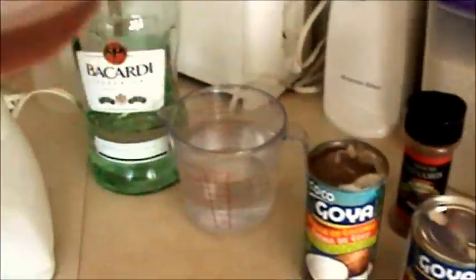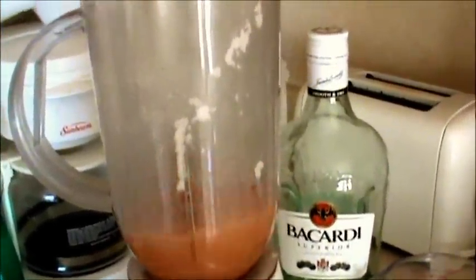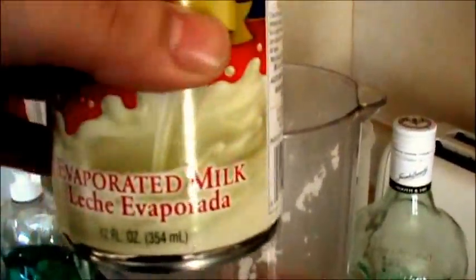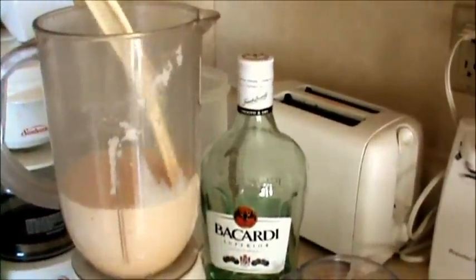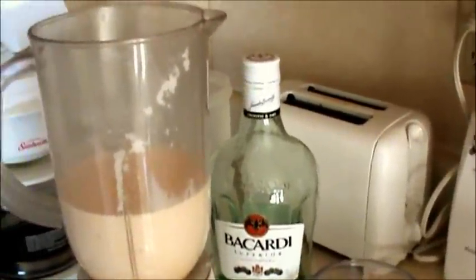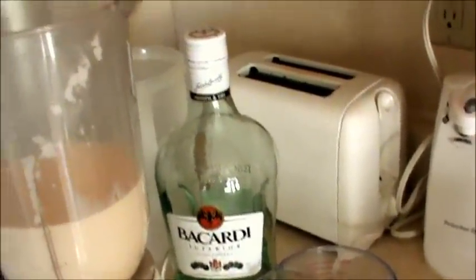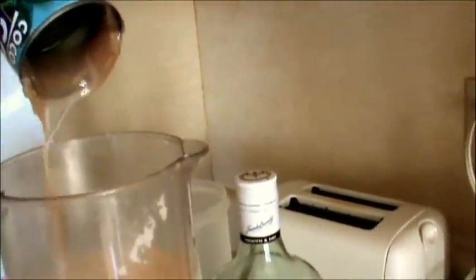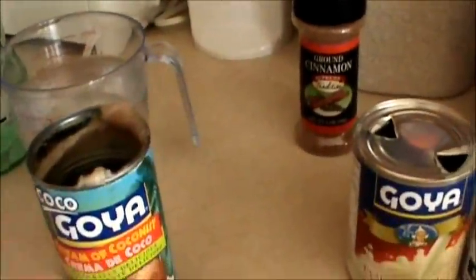So what we're gonna do: take the cinnamon water right into the blender. Next, it doesn't matter what order as long as everything's in there — evaporated milk goes in. Next is the cream of coconut. It comes out so thick, as you can see. Oh my, I'm going to scoop this right out — it is so delicious, this cream is just amazing.